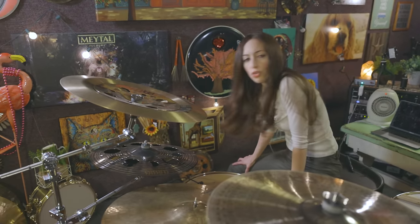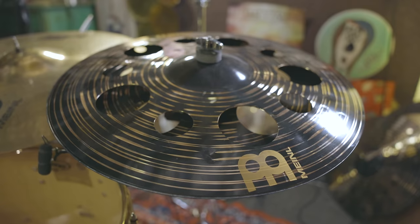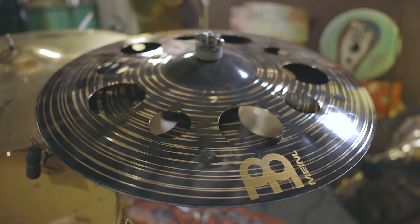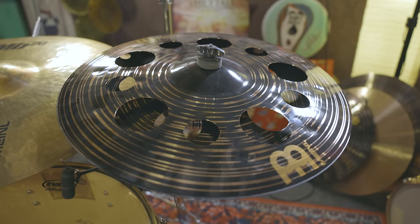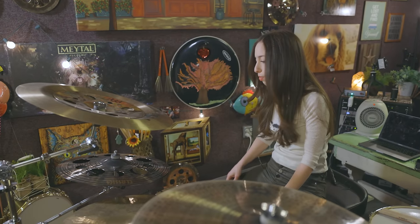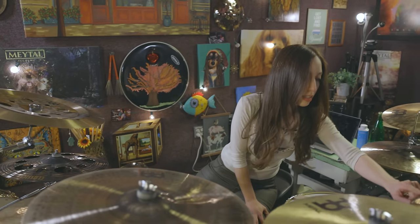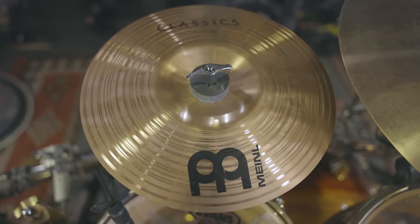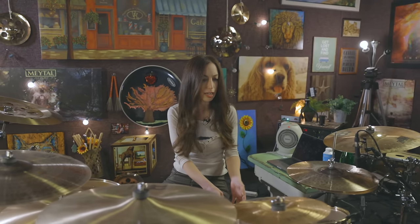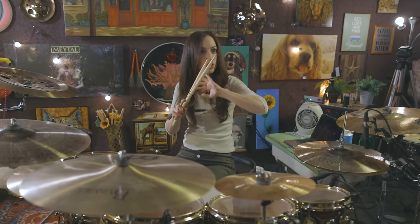I make the stack from a Byzance 20-inch china, and on top of it the Classics Custom 12-inch Trash Splash — it's very insulting why they named it 'trash.' Then I have a new stack I'm not fully sure how much I love yet — it's a Classics Custom 18-inch Dark Trash, which is a legit pre-made stack. And I really love this splash: a Classics 10-inch china splash. It's the only splash I like.